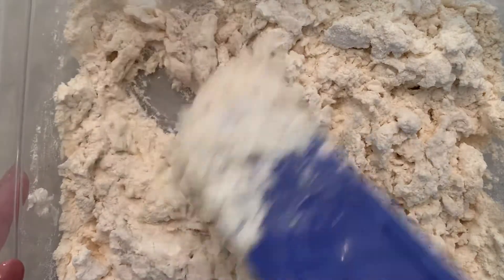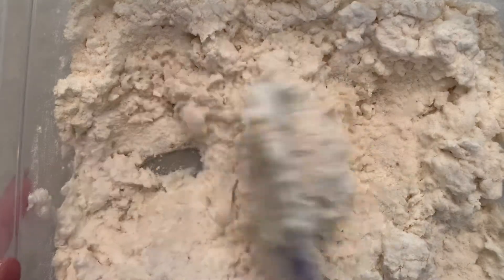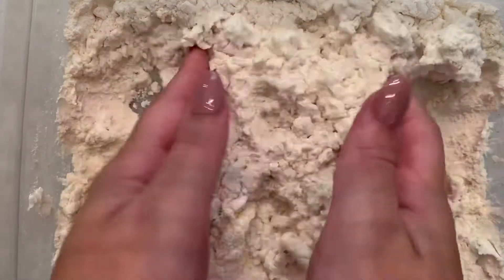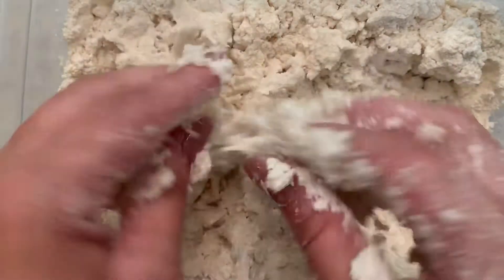At this point it is beginning to look more like a moon sand or a tactile play sand. You can use your hands here to mush it together into a moon sand.